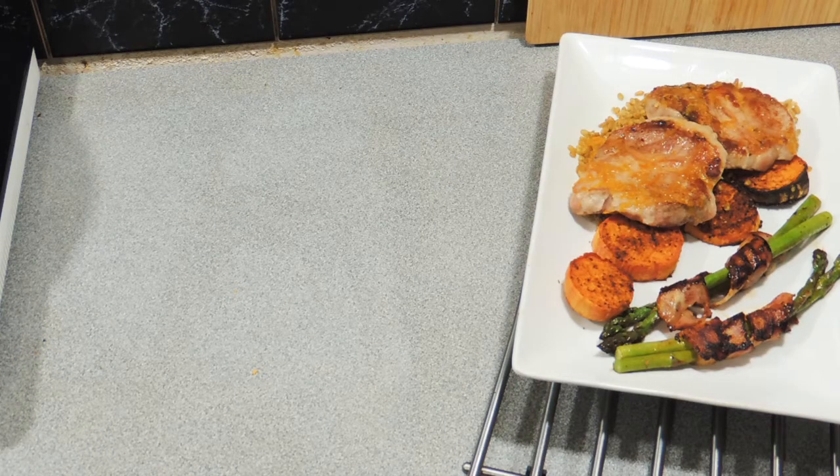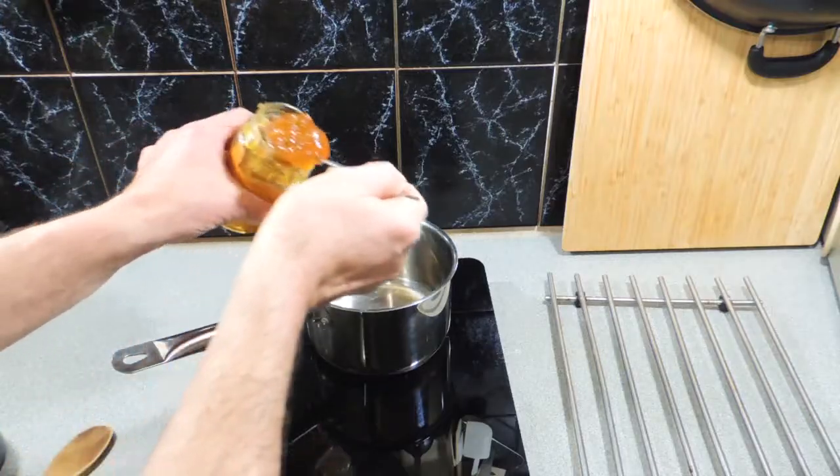Welcome back to KP's Kingdom — cooking with KP — and today I'm going to show you how to make a really nice restaurant-style orange pork with a couple of really quick and easy sides to go along with it. All right, hold on to your seats and let's get on with it.